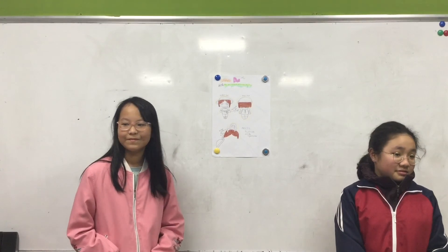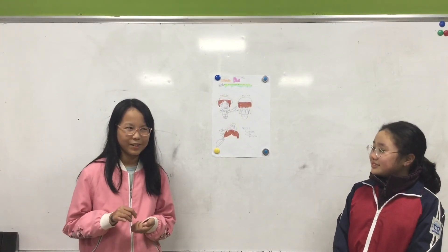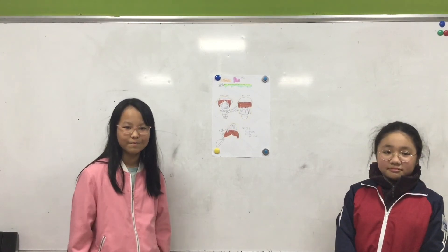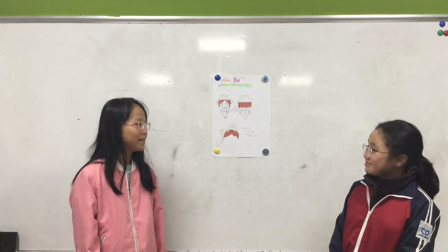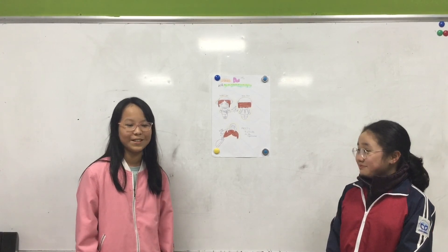Any more questions? How tall is this? It's like 60 centimeters. How old is it when we buy it? We did not cover that question, sorry.